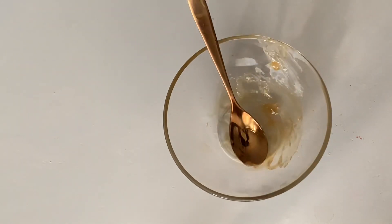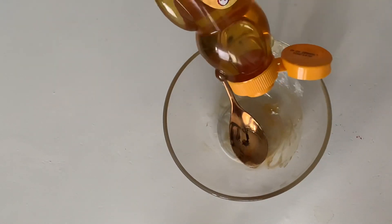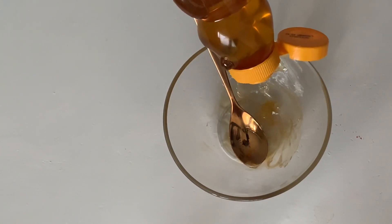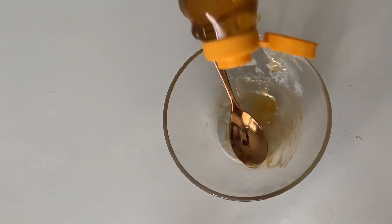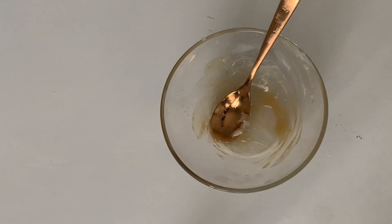After we finish mixing it well, now is the time to add the honey. I always add one tablespoon of honey to make this home recipe work very well. After you finish adding honey — as you can see on my video how I'm adding it — then try to mix it well. Now this home recipe is ready to use.